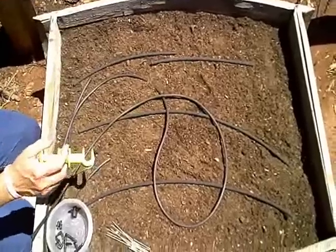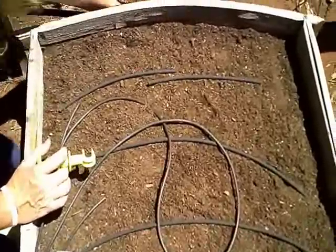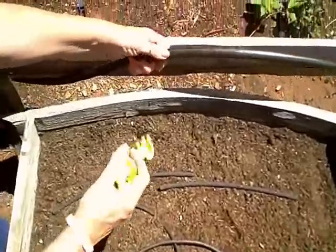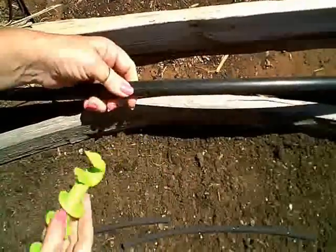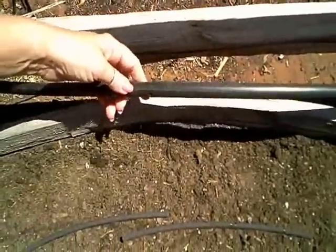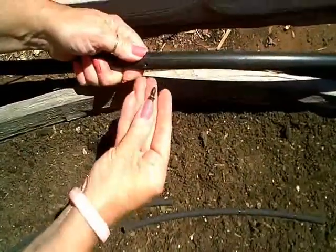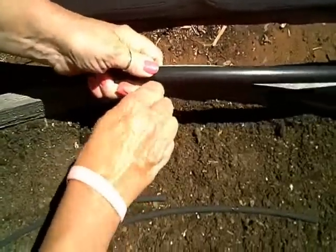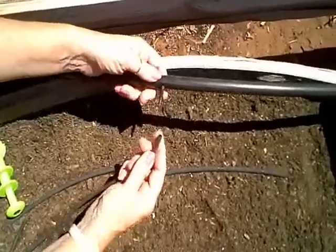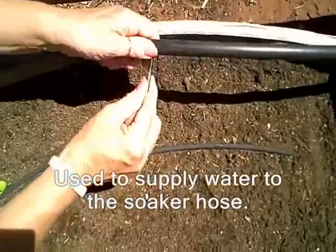I'm going to start by attaching my little quarter inch system to my main line that I already have installed in my garden. So I'm going to punch a hole in my main line tubing, put in a quarter inch connector, then I'm going to add my quarter inch solid poly tubing to my connector.